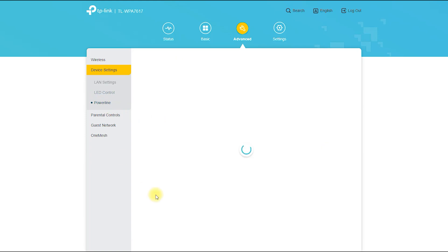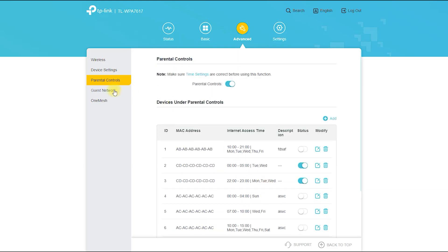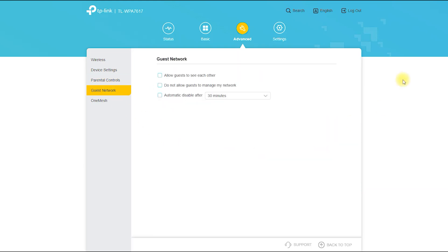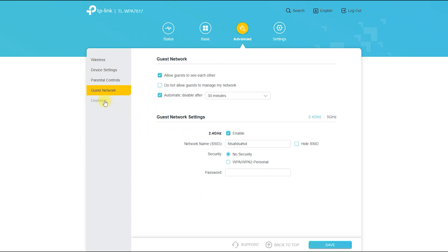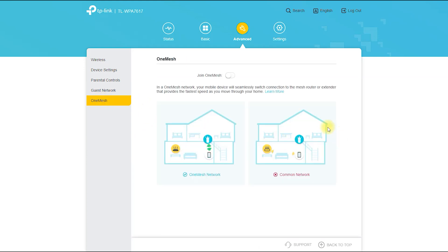Pros: The product provides fast and reliable connectivity throughout your home or office. It is easy to install and requires no technical expertise. It offers good value for money and is competitively priced. It is ideal for streaming high-definition video, online gaming, and other bandwidth-intensive applications.